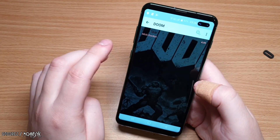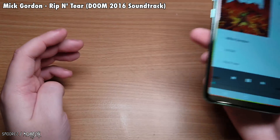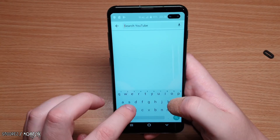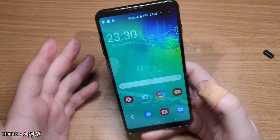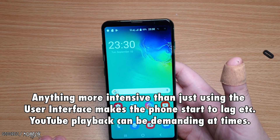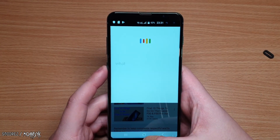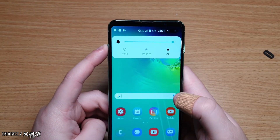Testing the speaker — it's a single bottom-firing speaker, not dual. It is fairly loud but muffled, distorted, and doesn't sound great. Also testing the YouTube app — 720p playback seems fairly good, confirming the display is most likely 720p, but it's actually quite a nice 720p display. The Bixby button, when pressed, just opens Google Assistant. The volume buttons also work as expected.